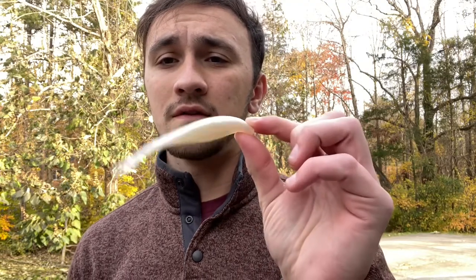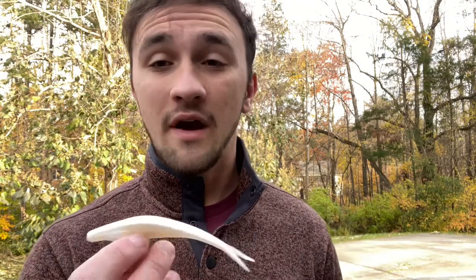You might want a different color if the baitfish in your local water isn't going to be a white color — you might want to change the color to something that looks like a bluegill or whatever your local baitfish might be. Match the hatch and you'll catch fish on this year round. The best time for the fluke would probably be fall, because that's when bass are really focused on baitfish specifically to feed up for winter. So if I had to tell you the best time for a fluke, it'd be fall.